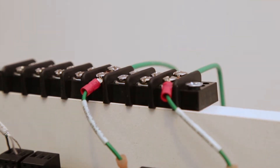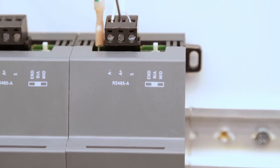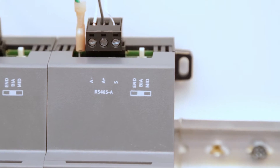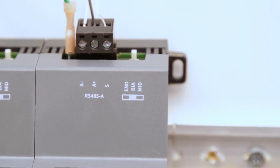Each communication port has a three-option selector switch with END, BIA, and MID options. These ports will be configured by default at BIA and should be left in that position unless otherwise instructed.